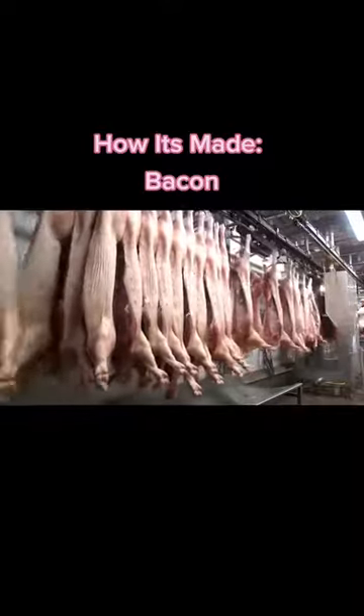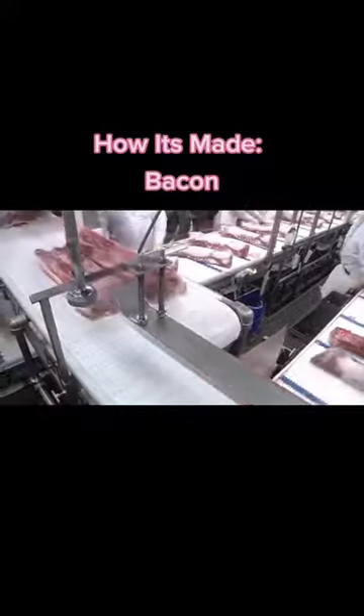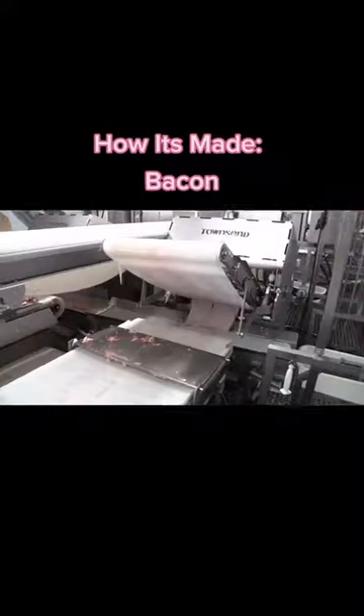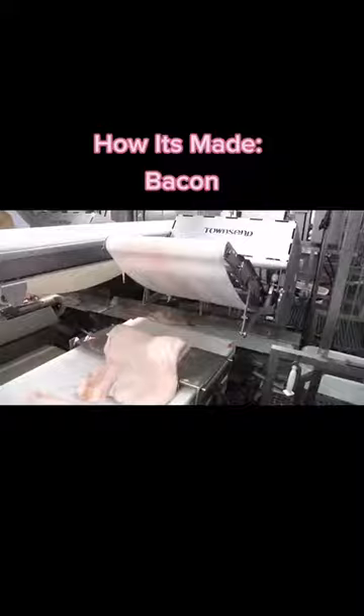After a pig is harvested, the carcass is cut into various sections. The pork belly is removed from the carcass by the midsection from the ham and shoulder. Next, the loin is separated from other meat, followed by the ribs and finally the skin. What remains is a rectangular shaped belly that will become bacon.